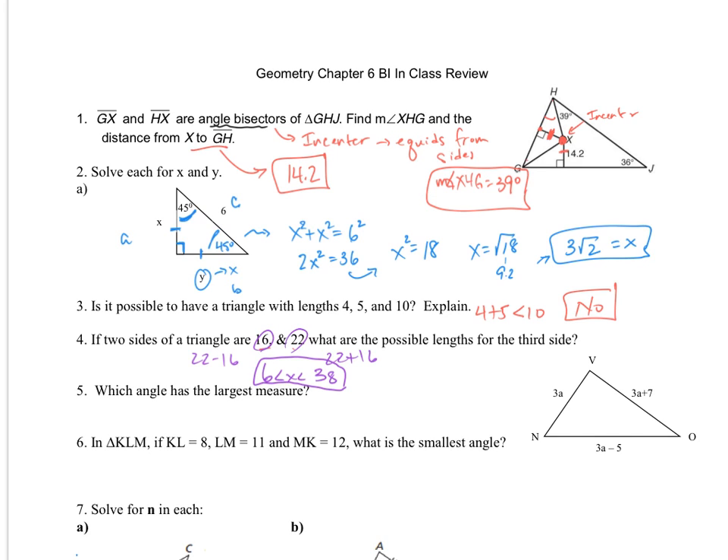For number five, we're looking at a triangle and trying to determine which angle has the largest measure. The longer side theorem says the longer side will correspond to the opposite larger angle. Looking at values 3a, 3a minus 5, and 3a plus 7: between 3a and 3a minus 5, the latter is shorter. Between 3a and 3a plus 7, the latter is longer. So 3a plus 7 is the largest side, meaning angle N will be the largest angle.